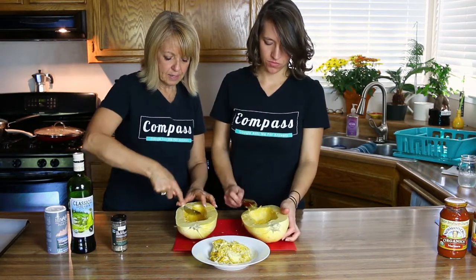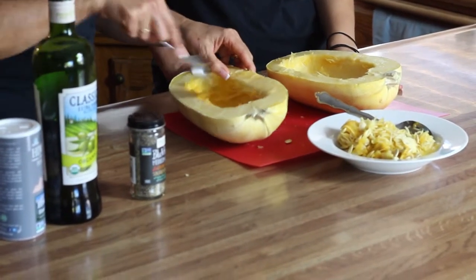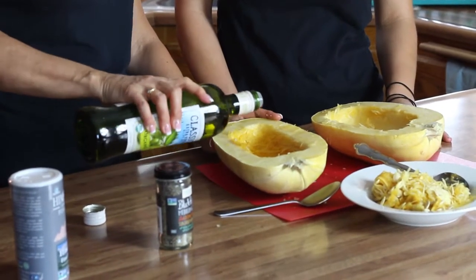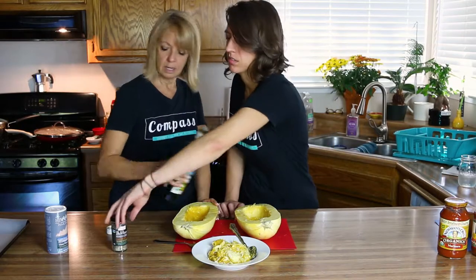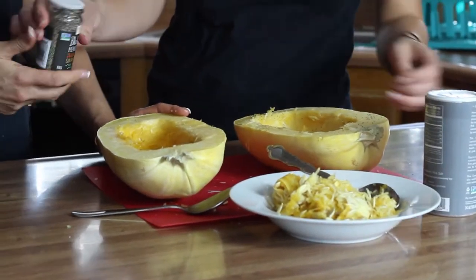Just enough that you can get the knife into it with a little bit of effort. Then you want to clean out the seeds just like you would with a pumpkin or any other squash. And this is easy — just a little bit of olive oil in each half.